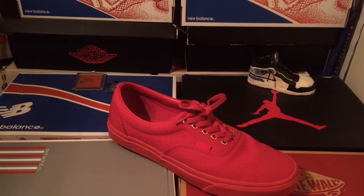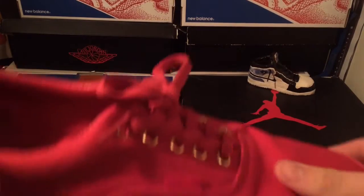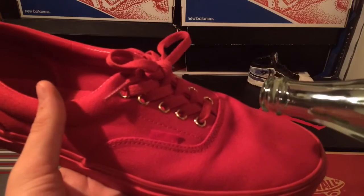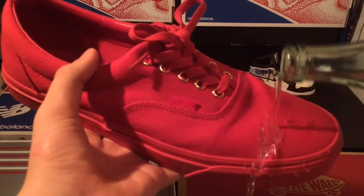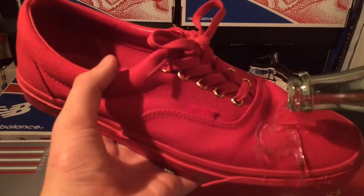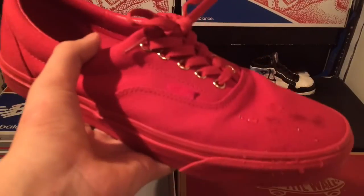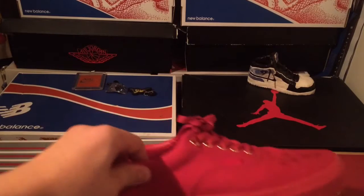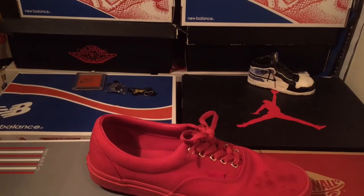Alright, I am back. I've allowed the product to sit for a bit — it feels just like the regular material. And it is waterproof! Look at that — that's the area where I sprayed, the water is going right off. That is awesome. That's the area I missed, but as you can see, great water resistance. I hit the side too, right? There you go, folks.